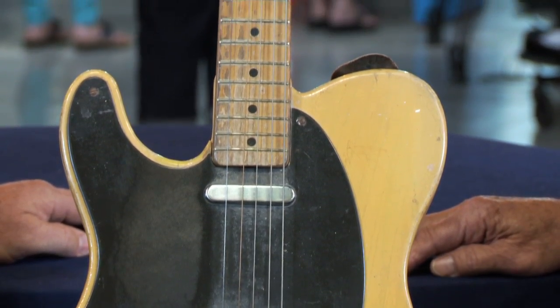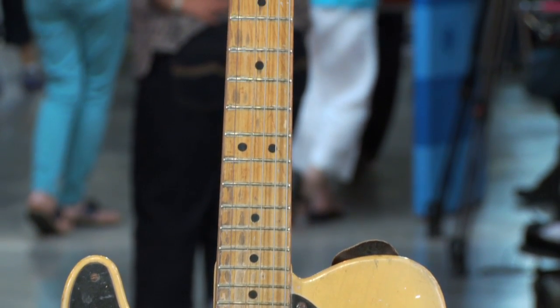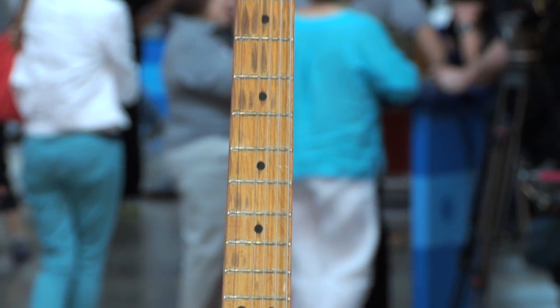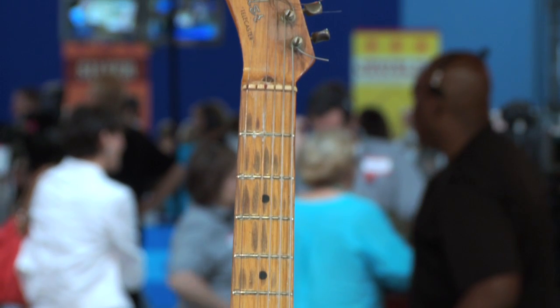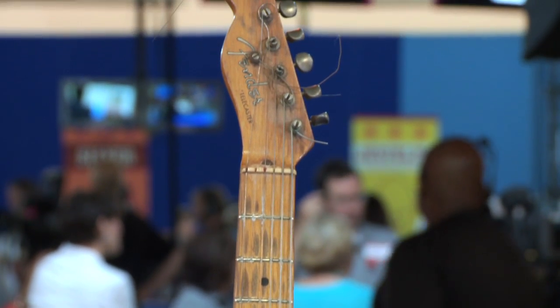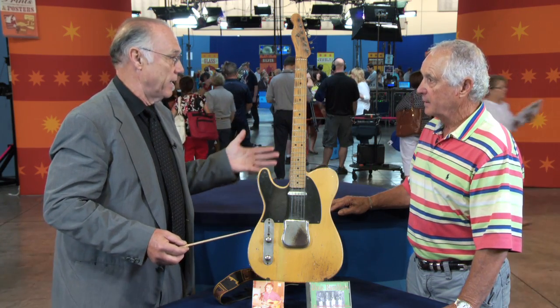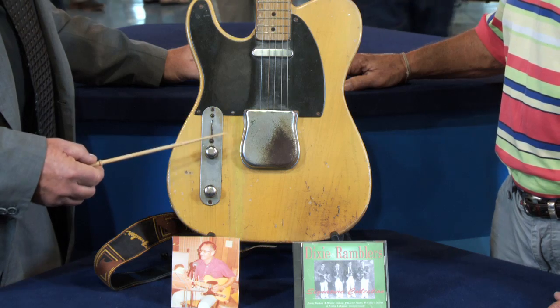This does have a lot of features of the 50s guitars, but when you told me it was a '56 or '57, I was a little confused and not totally believing because of some of the features of this guitar that are unusual. Number one, it's a left-handed guitar.